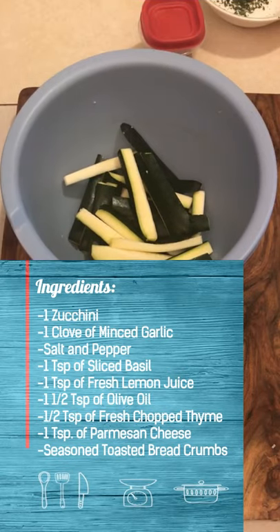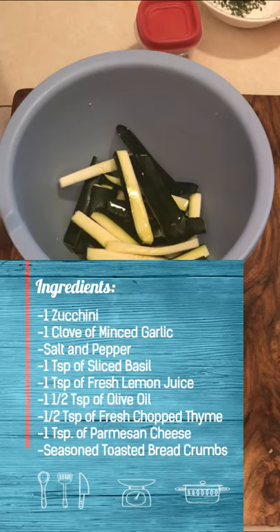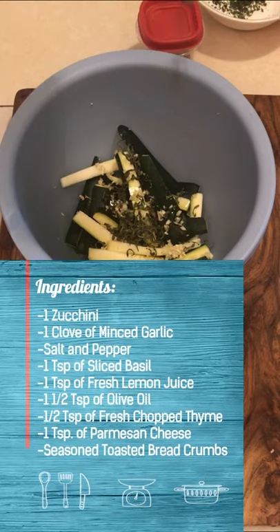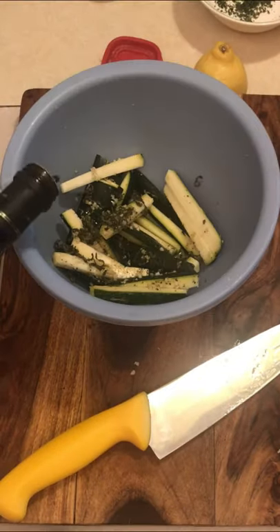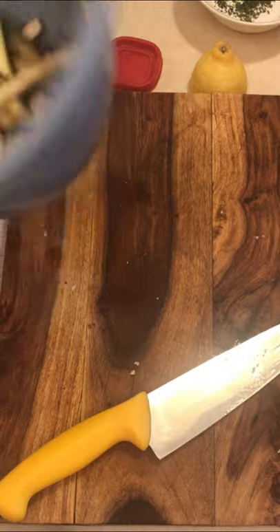Marinate for a bit. Extra virgin olive oil, a thousand cloves of garlic, some basil, just a touch of thyme in there, pepper, squeeze a lemon, splash of balsamic vinegar. Put that aside.